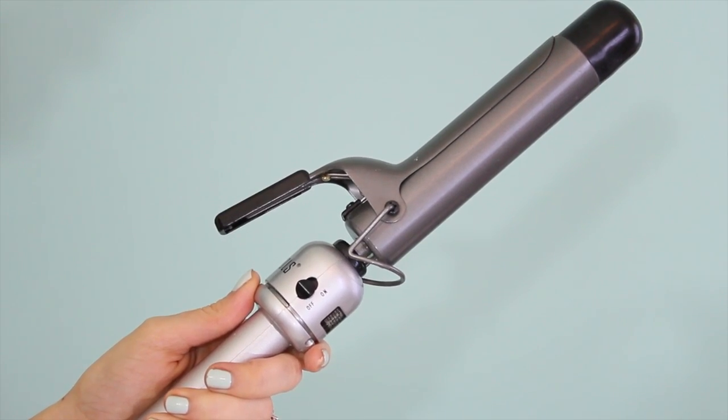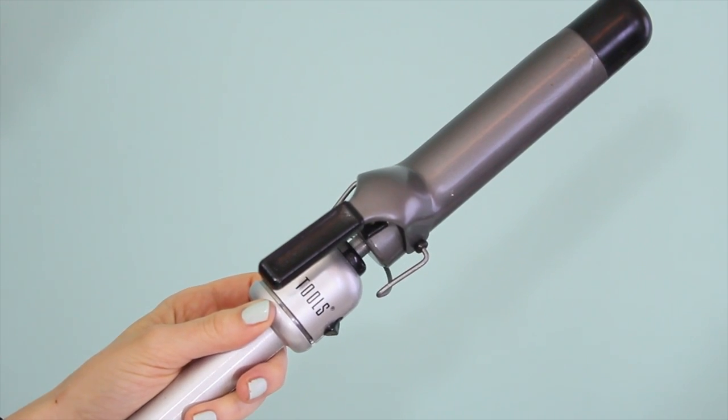First of all, you want to use the right tool. I recommend using a 1.25 inch iron because a bigger iron gives a better curl. Once you have the right iron, you need the right method.